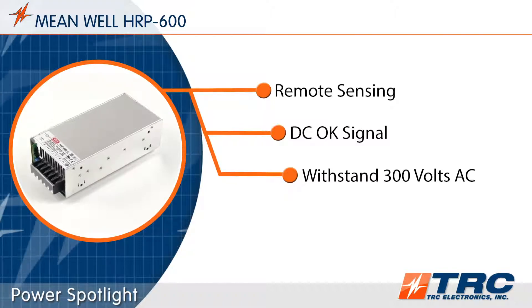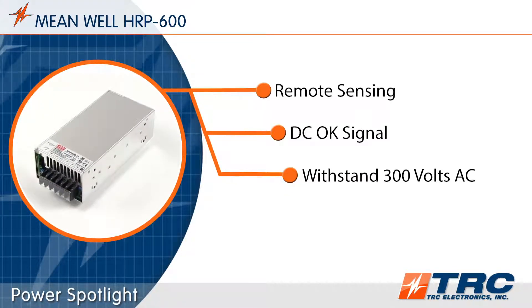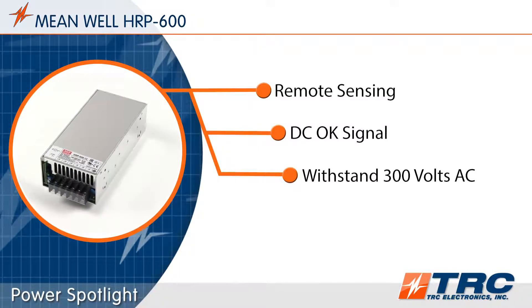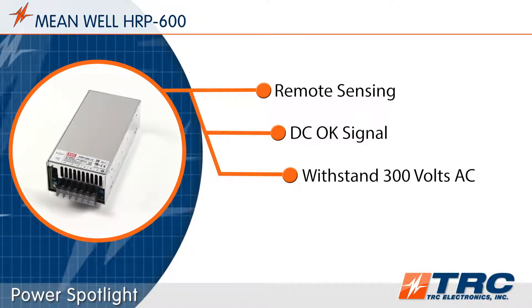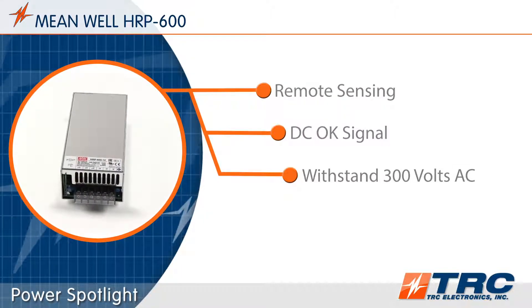The HRP600 is protected from sudden AC surges for up to 300 volts AC for a five-second duration. This ensures that the power supply can withstand short periods of electrical fluctuations that may be present in the AC system.